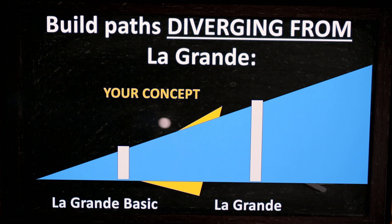To be clear: La Grande spans from the basic to the full-grown version depending on the level of refinement and energy you put in. You're welcome to build it and call it La Grande. But if you build something inspired by it with your own ideas diverging in key parameters, please call it your own — it will be fine.